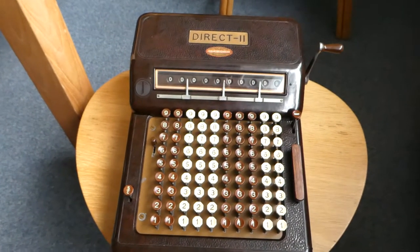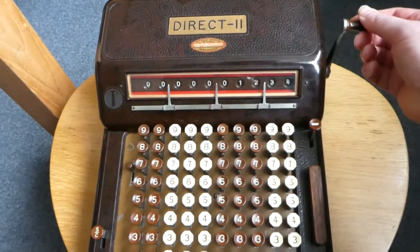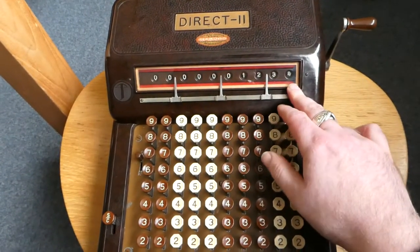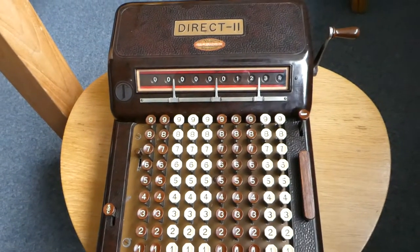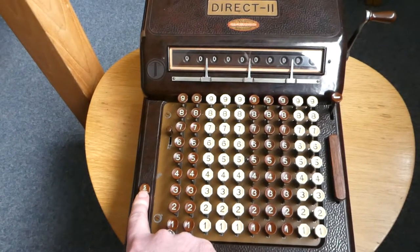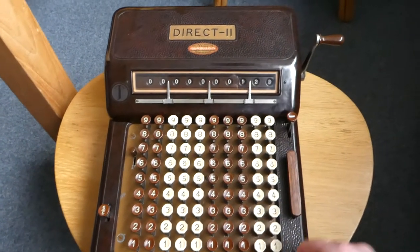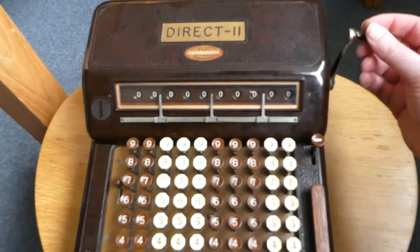To see the result from the internal register you have to turn this handle, and that copies the result into the display, and also shows red bars on top and bottom so that you can see that this is the internal register result. To clear the display press this button here — that doesn't clear the internal register, so you can type another number and add it, and then call up the result.